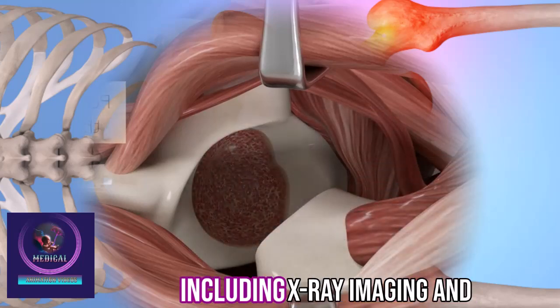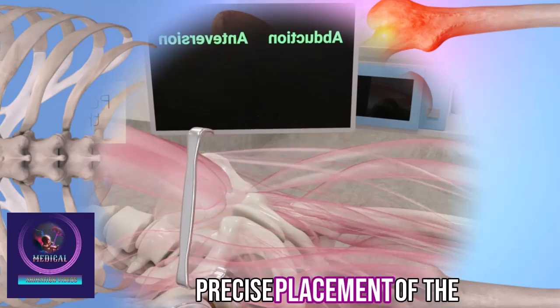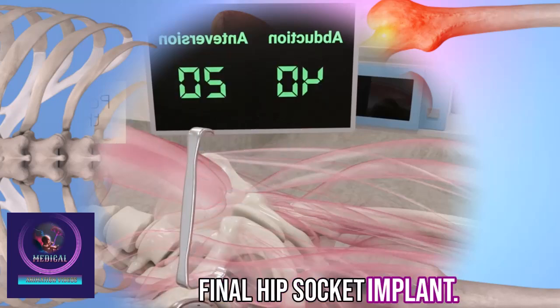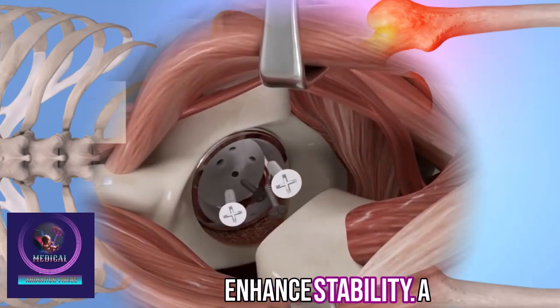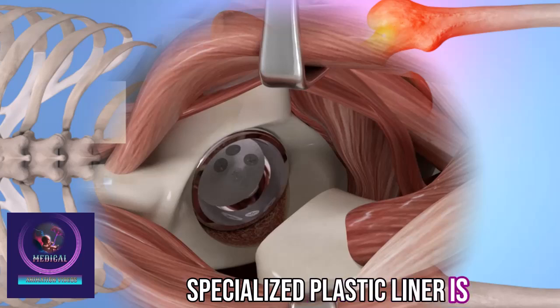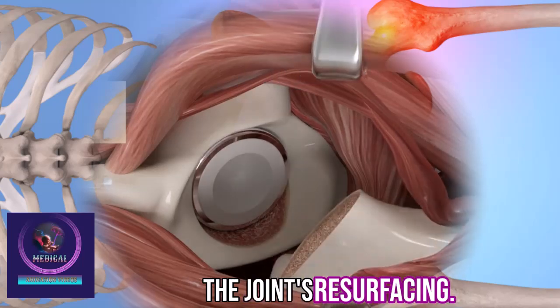Advanced tools, including x-ray imaging and digital navigation, ensure precise placement of the final hip socket implant. Small screws may be added to enhance stability. A specialized plastic liner is then locked into the titanium socket implant to complete the joint's resurfacing.